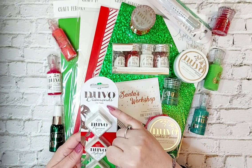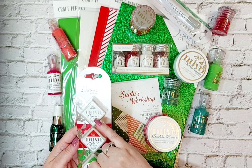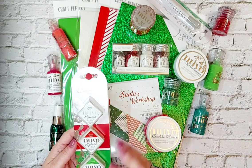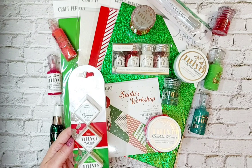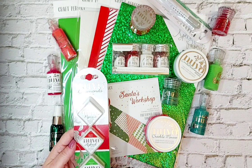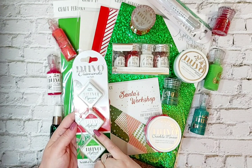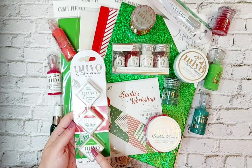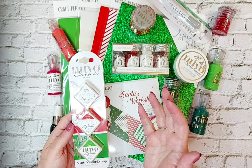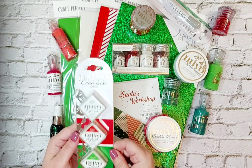Here we have the Nuvo Diamond ink pads and you'll notice a little bit of difference with this set. We have a White Pigment Fast Drying ink. We've been after a white ink pad for some time and Tonic have delivered - this is going to be fantastic for chalkboard finishes. We've also got the Glacier Cherry, which is your hybrid, and then Shamrock Green, also a hybrid. With your hybrids you don't have to think about what it goes with - it goes with anything.